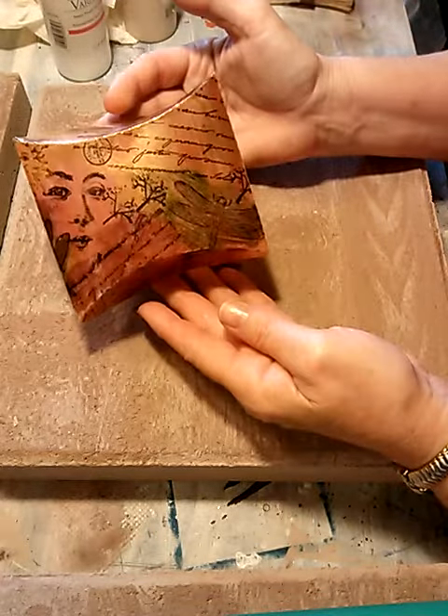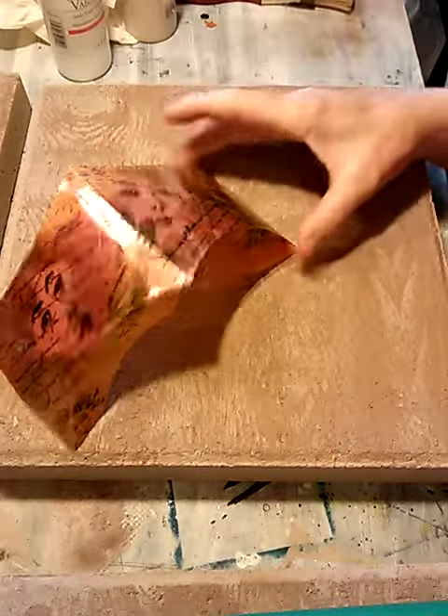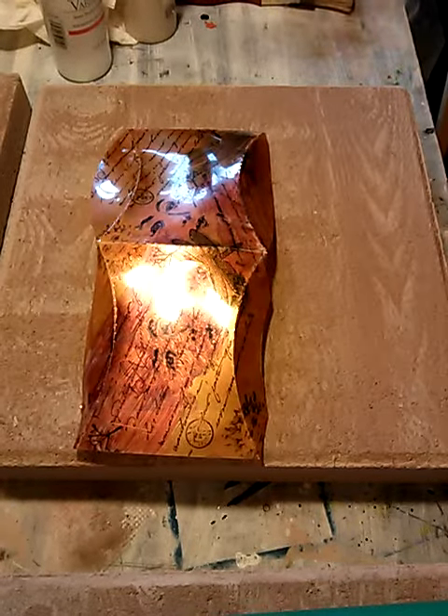That was just a really quick project. I thought I would show y'all because I found this while rummaging through stuff and it just brought back a lot of memories. Thank you.